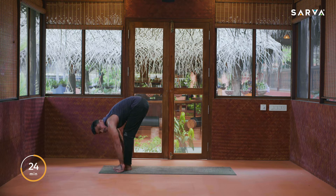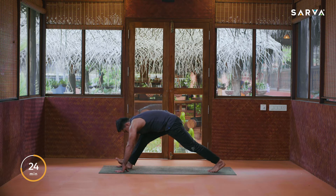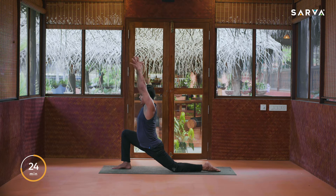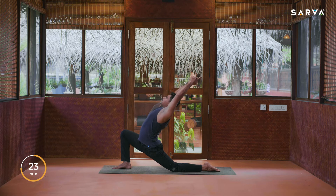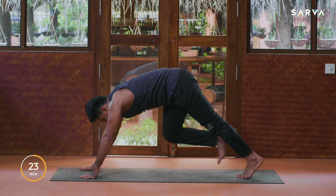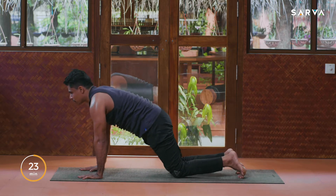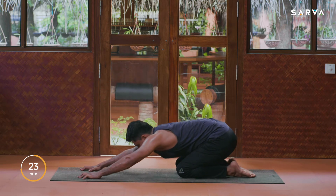From here make it the opposite side — this is the final round. Inhale, take left leg back, and exhale come into half moon posture. Inhale, drop the hands on the floor, exhale come into plank position. Inhale, drop the knees, exhale sit back into child pose.